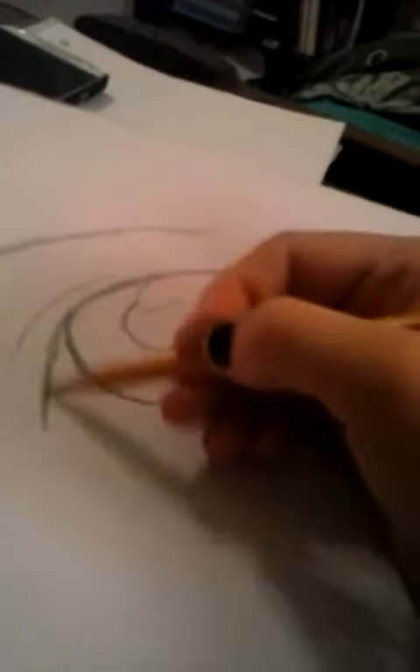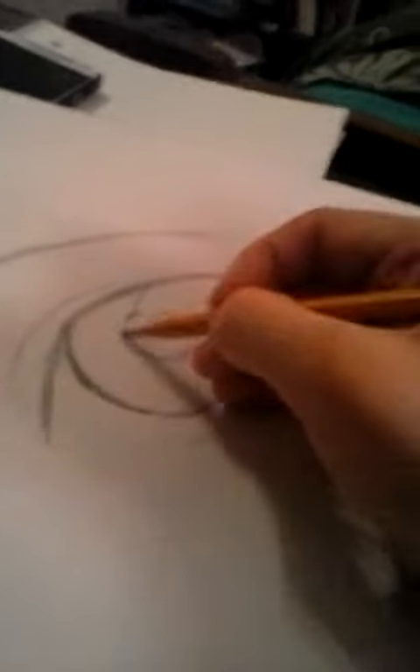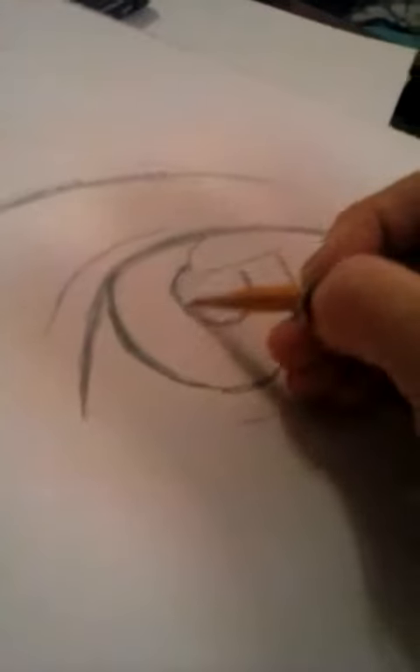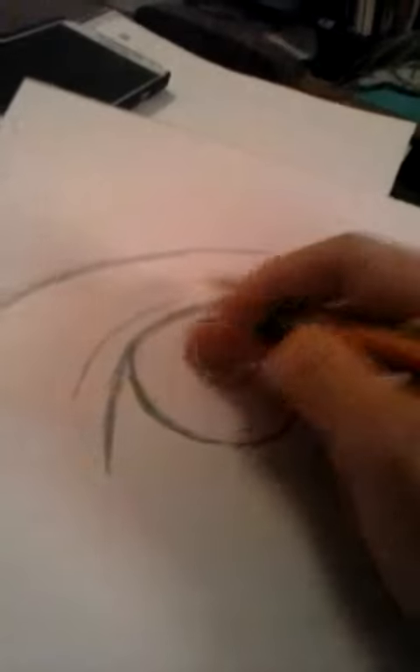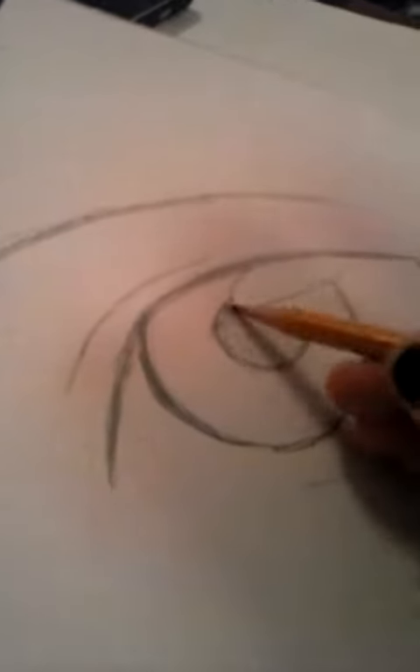Now that's a basic eye. Usually this will be darker — dark as the lash line — so it pops out. With this, it usually is colored in like that. And this is why a wooden pencil is good, because you can do this, and you can use your finger and spread it.